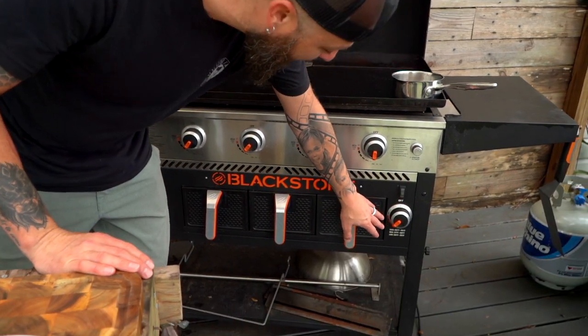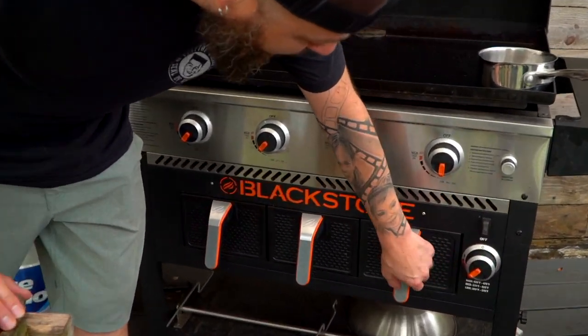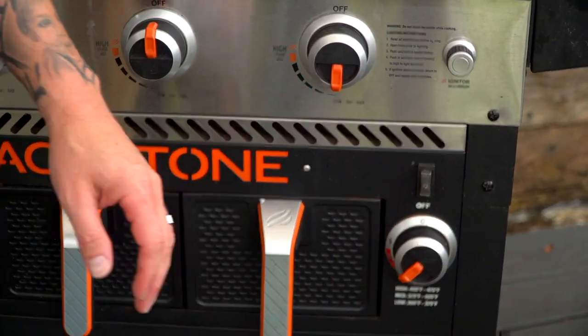I've got my air fryer actually preheating on medium. I'm going to get started with some wings. We're going to do it two ways — one in the air fryer, one up top. Sound like a good plan?